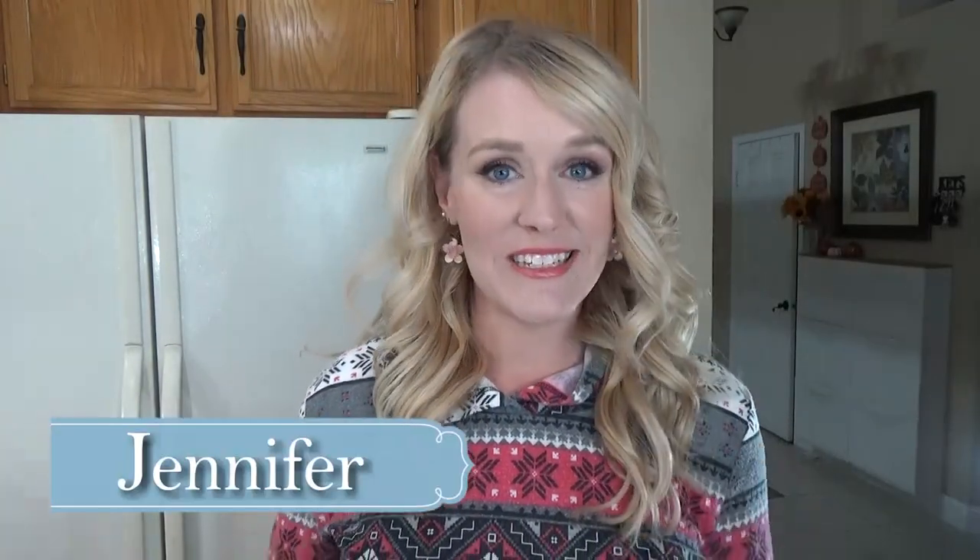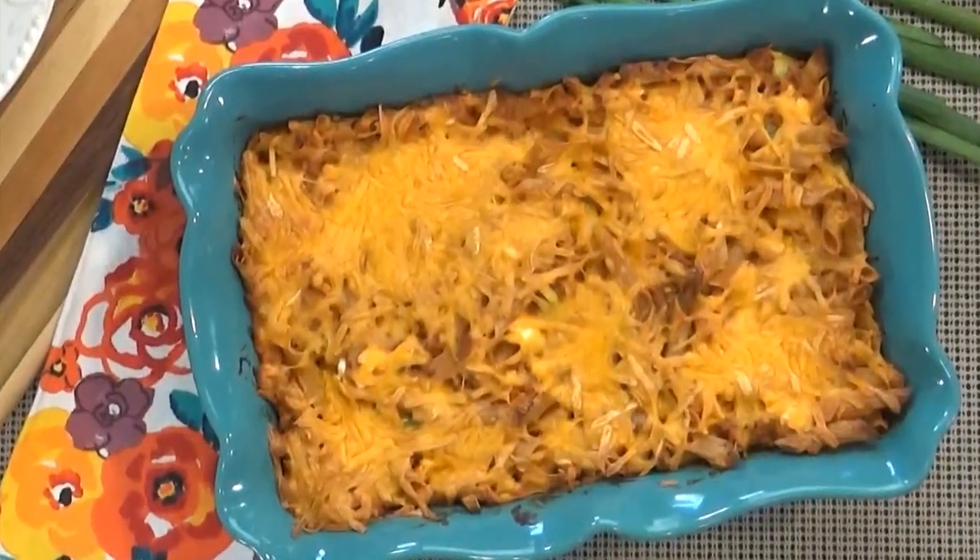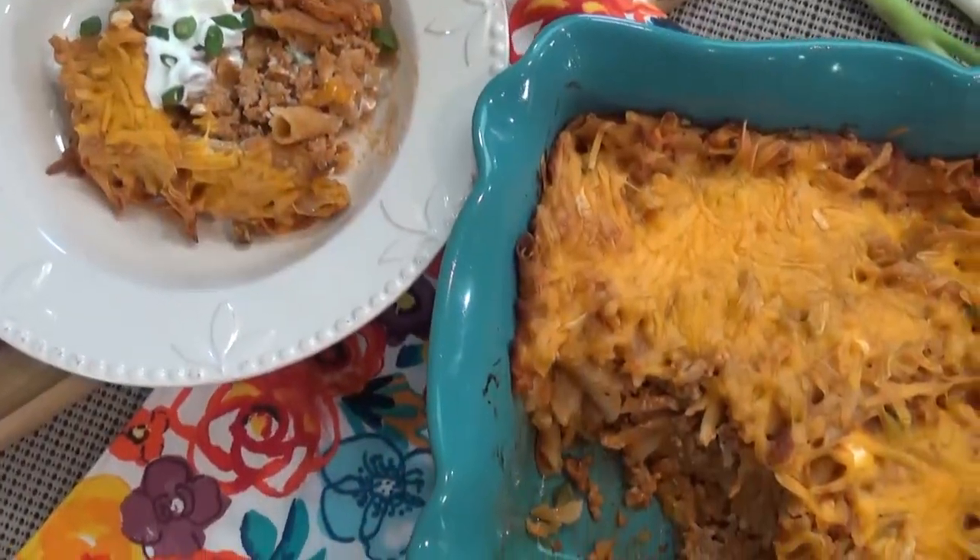Hey guys and welcome to The Family Fudge. I'm Jennifer and today on What's Cookin' Wednesday I have another easy family classic for you. Today I'm going to be making turkey and noodle casserole. This is a good hearty casserole that's easy to throw together and perfect for when the weather starts turning cool. Stay tuned and I will show you how to make it.